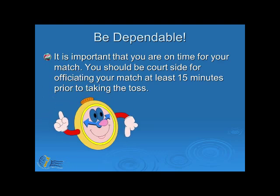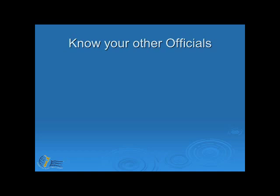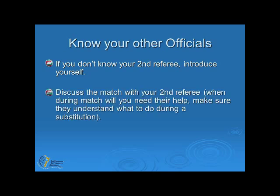It is important that you are on time for your match. You should be courtside for officiating your match at least 15 minutes prior to taking the toss. If you have just finished playing, get ready as soon as possible and be ready to take the toss and start the net warm-up so the match starts on time. Another important part of being professional is knowing your other officials. If you don't know your second referee, make sure you introduce yourself and discuss the match with them — when during the match will you need their help? Make sure they understand what to do during a substitution.